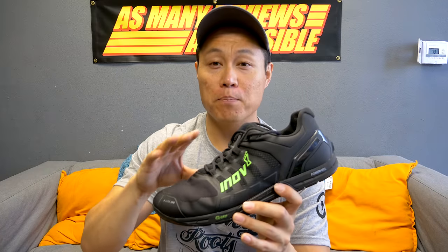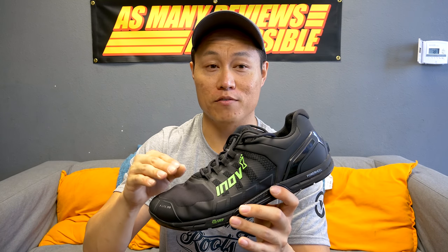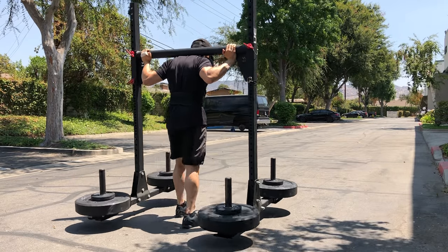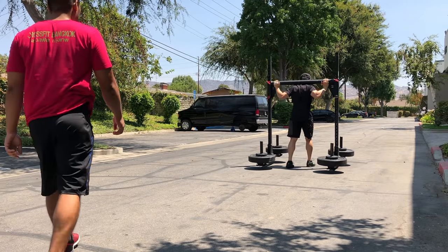I think the best movements I did in the G290s were strongman movements like yoke carries and farmer carries. The lateral stability of these shoes is excellent, the grip is excellent, so when you have heavy weight on your back doing choppy side steps for yoke carries, these things are really, really stable shoes.